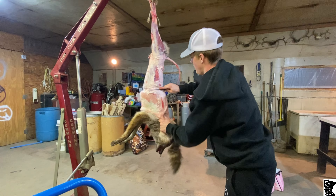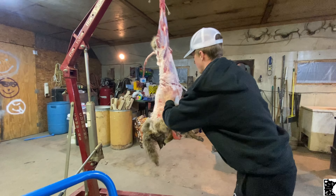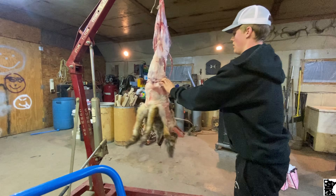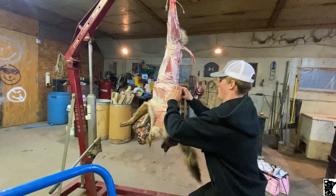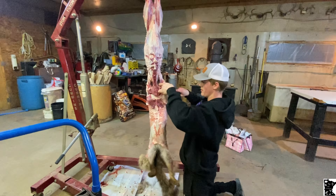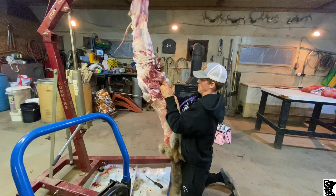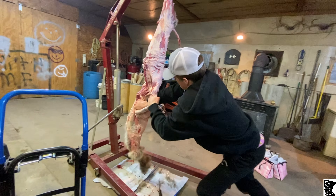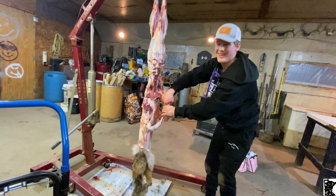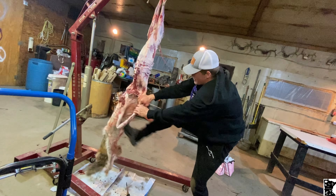Let's keep ripping her down, following this all the way down. Just really rip on her — stick a foot through and pull.